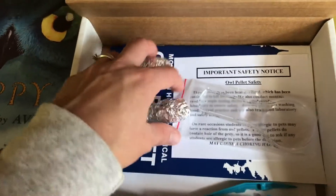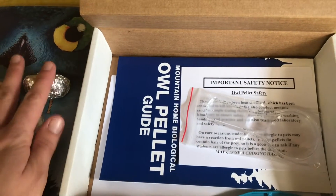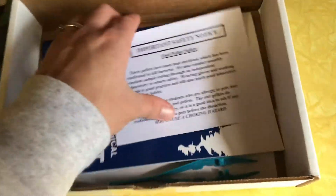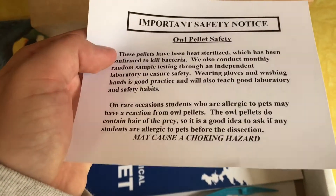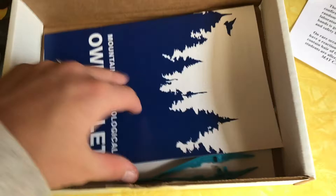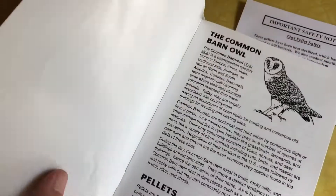Here are the pellets — they're wrapped up in tinfoil, and I haven't unwrapped them yet. I'm not going to right now as I go through the box; I will probably film some more as we're dissecting it. It also came with a magnifying glass and a safety notice, which is interesting — they can sterilize an owl pellet, and it's just letting me know that any bacteria that could harm us has been killed.